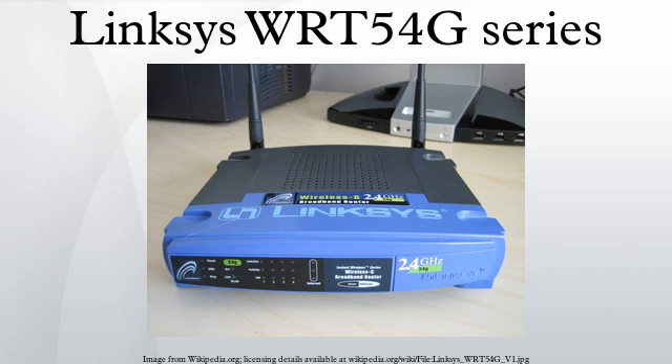The WIT-54G2 is an iteration of the WIT-54G in a smaller, curved black case with internal antennas. This unit has a four-port 10/100 switch and one WAN port. Version 1.5 of the WIT-54G2 is not supported by DD-WRT, because it uses Atheros components which require more than the 2 MB of flash memory built-in for a DD-WRT solution.